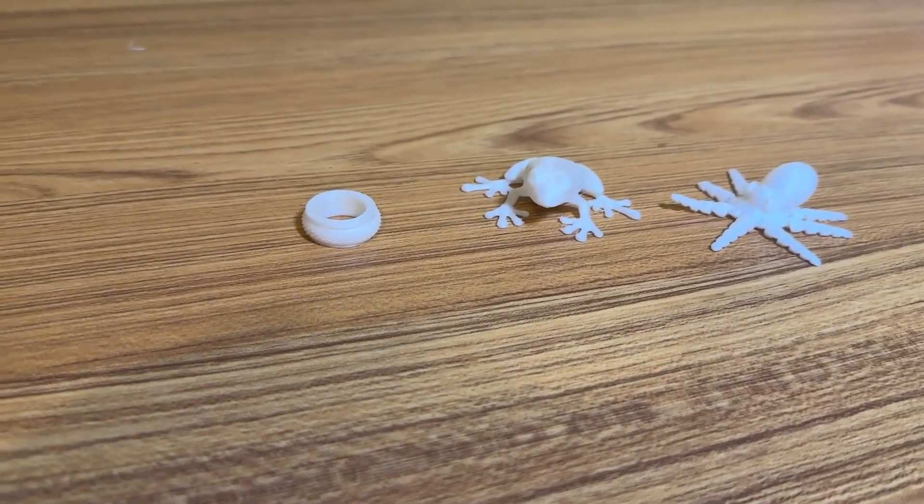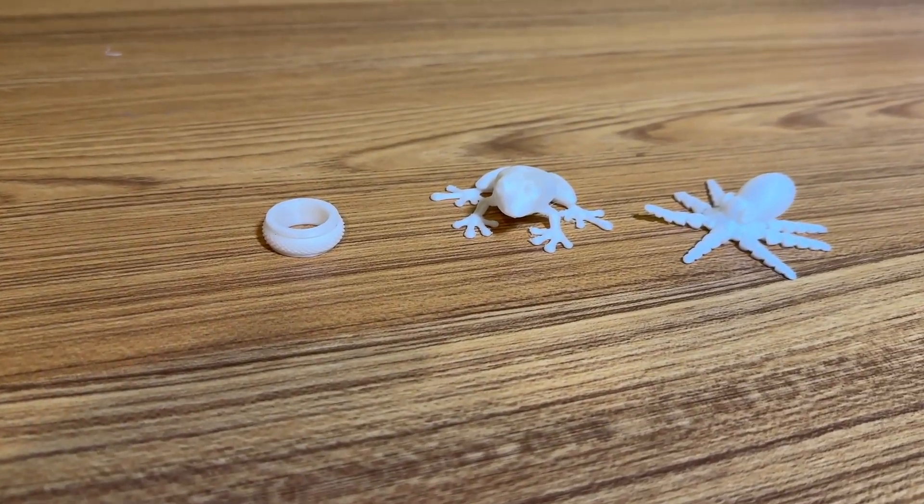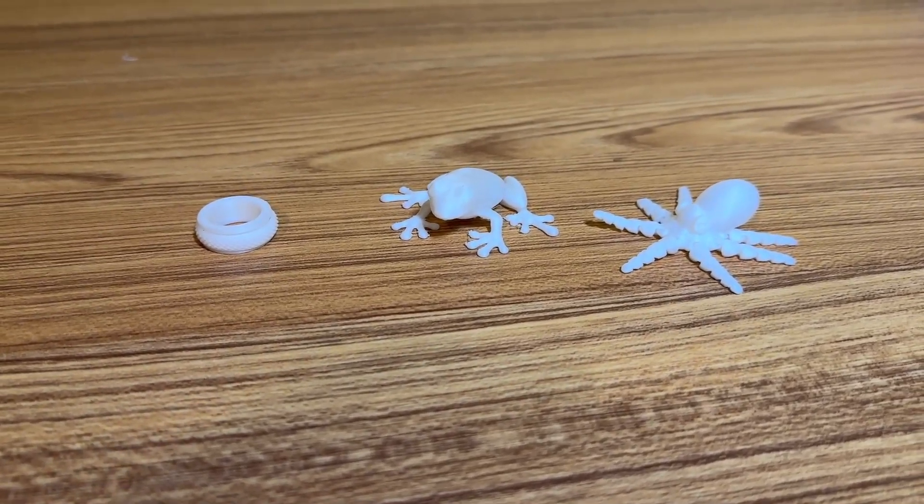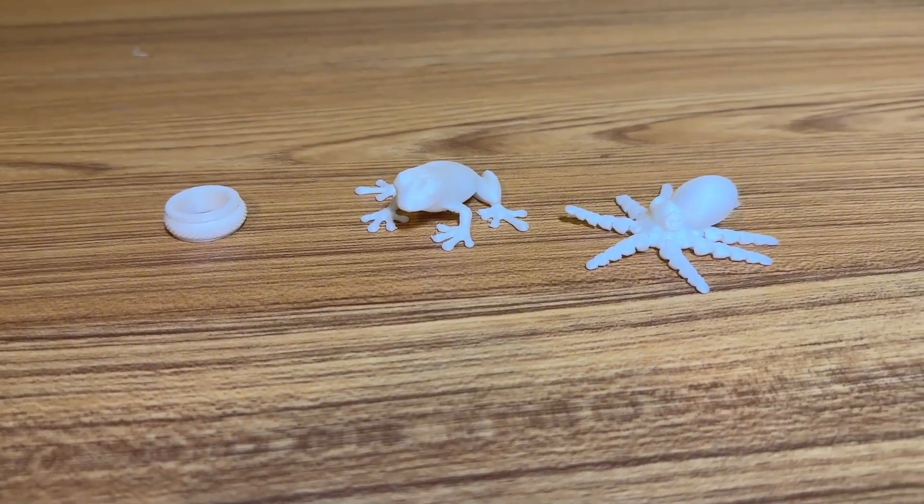Take a look at these 3D prints I recently printed out. My son and I have been having a great time learning about 3D printing on a 3D printer that cost less than $200.